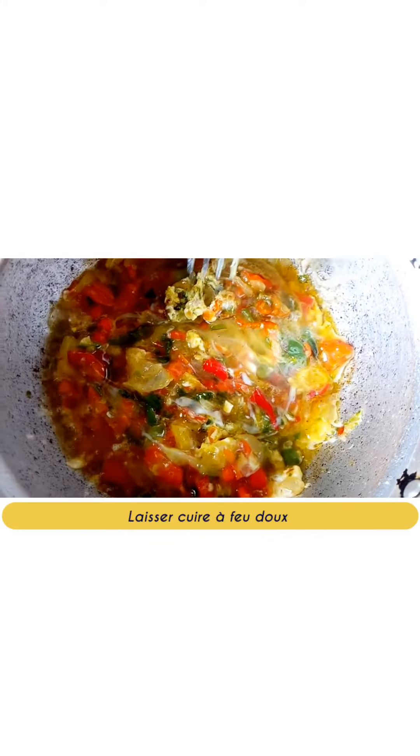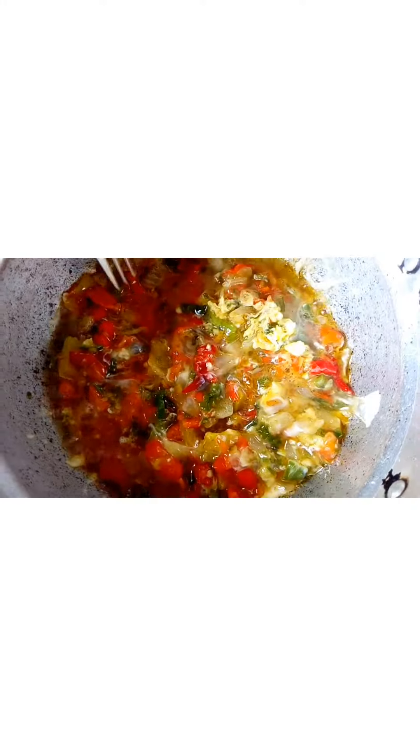Cook a little and add your two beaten eggs. Leave to cook over low heat and then serve.